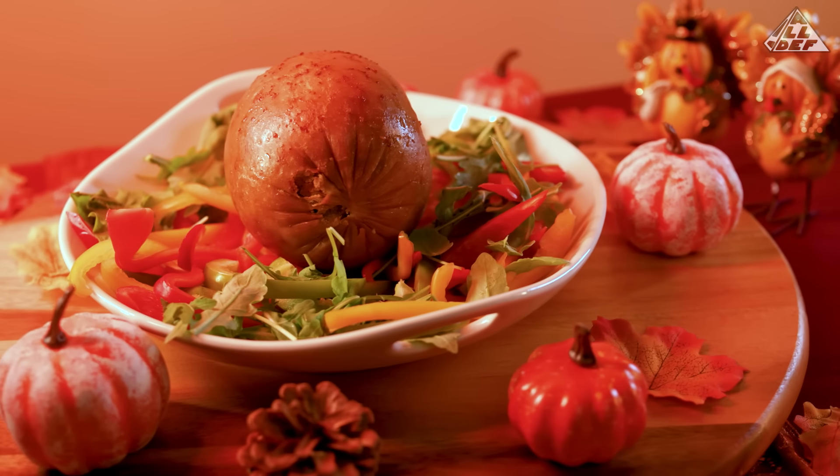It looks like it don't smell like anything. It smell like knees. Like ashy knees. Like before you put lotion on it, and you just... I ain't going to lie, fam.